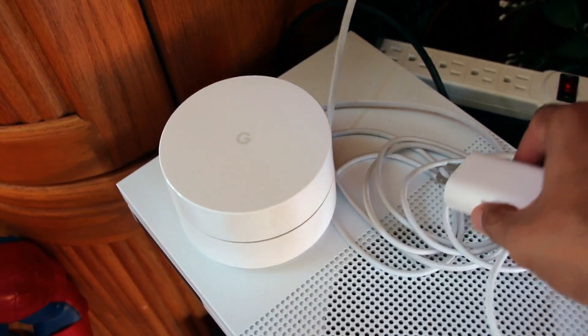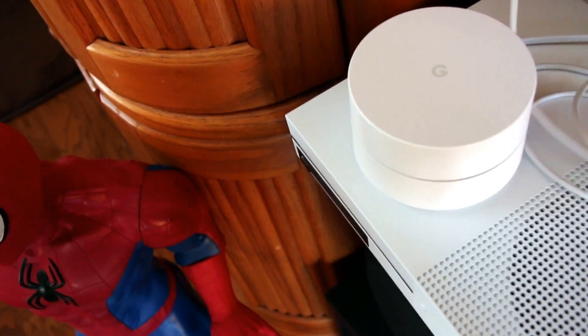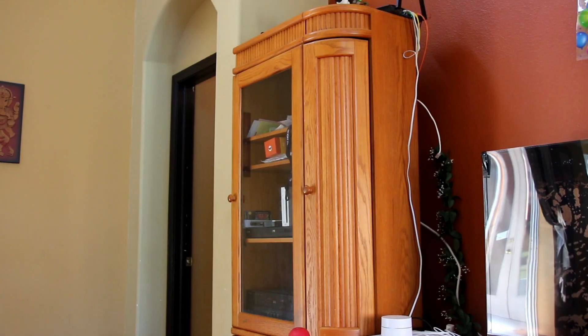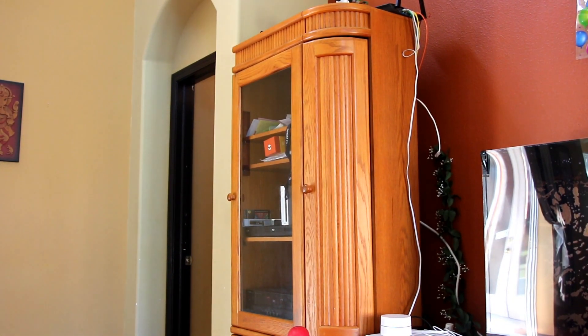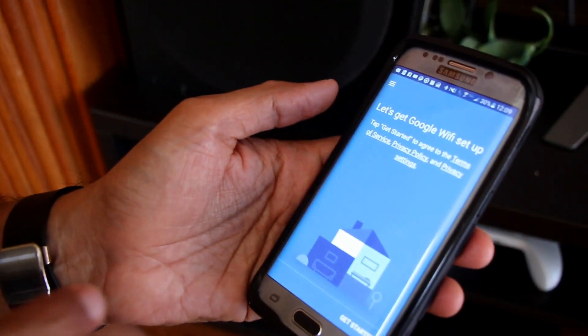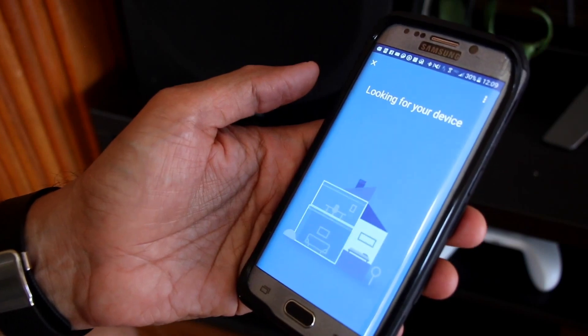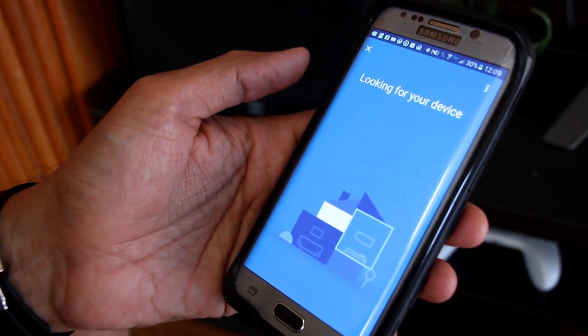First, we plug in the primary hub, connecting the power and Ethernet cable to the ISP-provided modem. The setup should look something like this — of course the wires will be hidden later, but I've laid it out this way for clarity. Now let's get started.